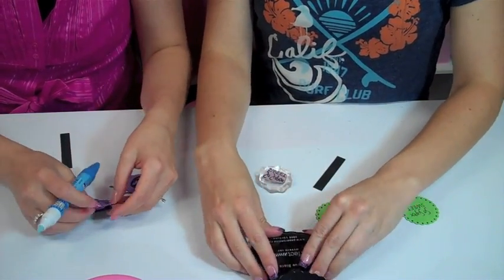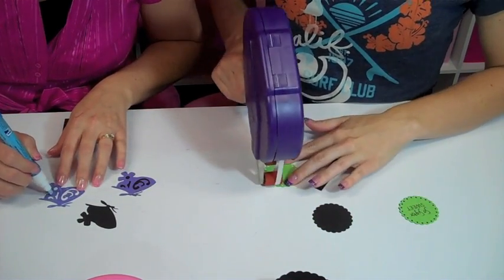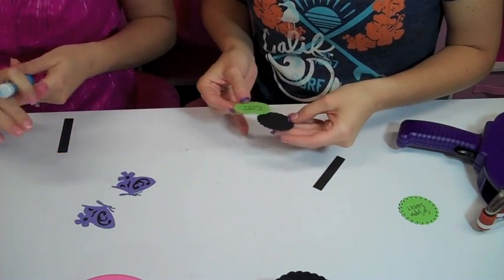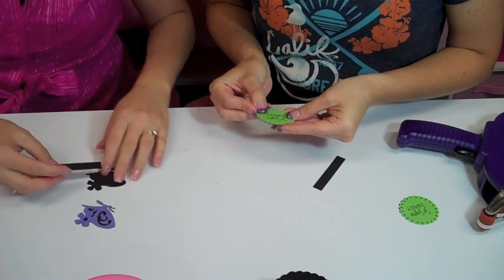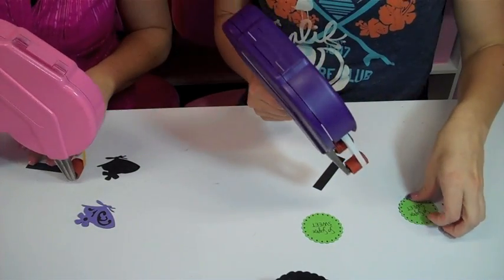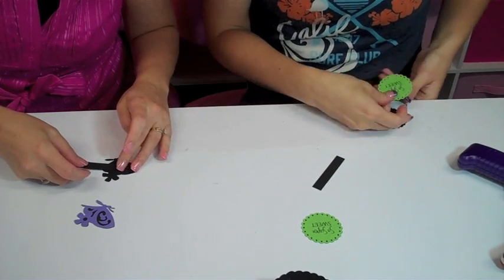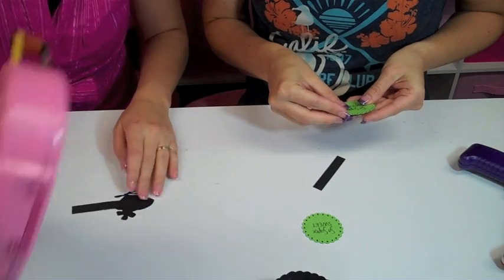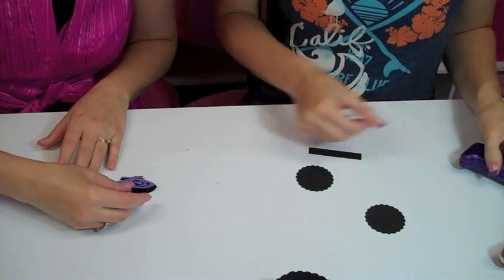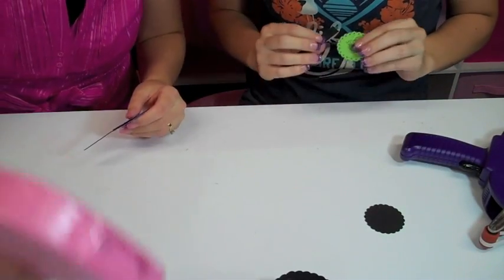We did the same thing with the other side. I got some pink frosting on there. Now we're going to do it like this. I'm using my new pink ATG gun - the video is already up. If you want to see how to do it, check out mypinkstamper.com or carliescrafts.com to see how to paint your ATG gun.